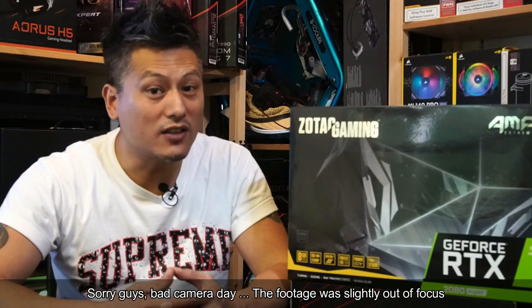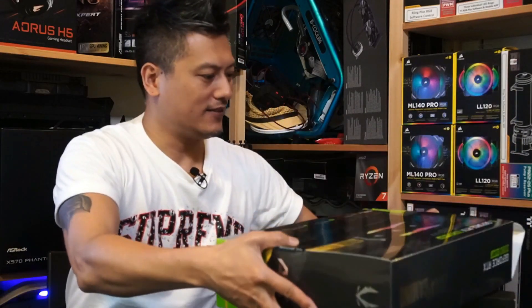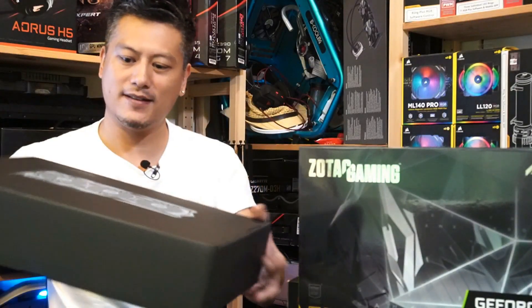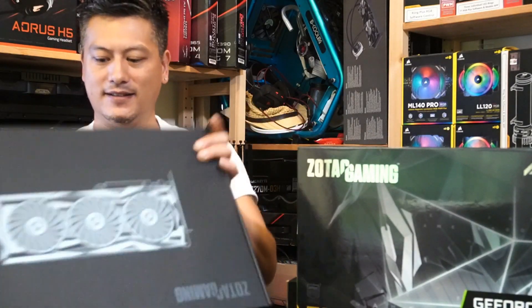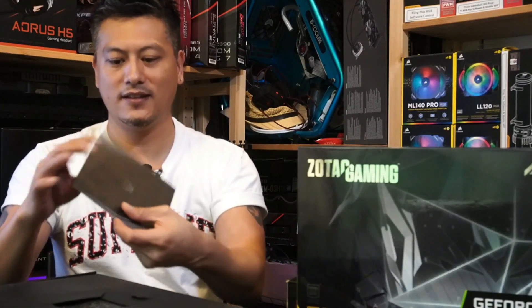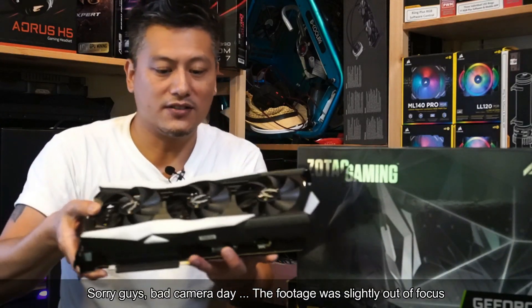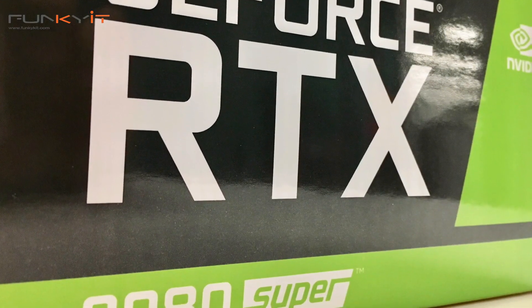Here we have the Zotac Gaming GeForce RTX 2080 Super Amp Xtreme Edition. Nice box with the logo — let's see what's inside. We have an envelope containing the quick installation guide and some information about Zotac's other products. No driver disc — you download that via the website. And here we have the graphics card itself.